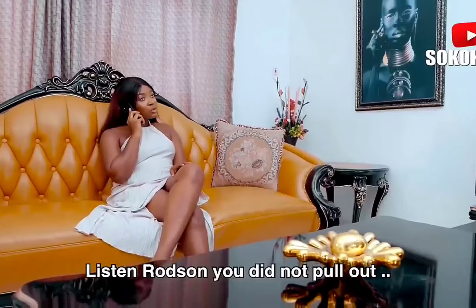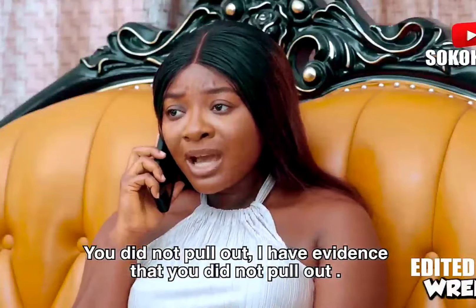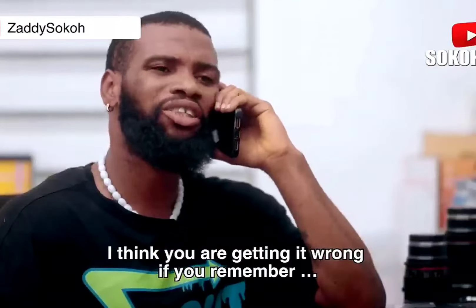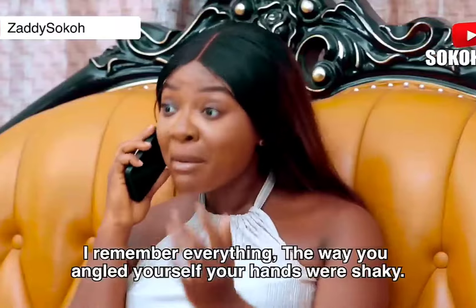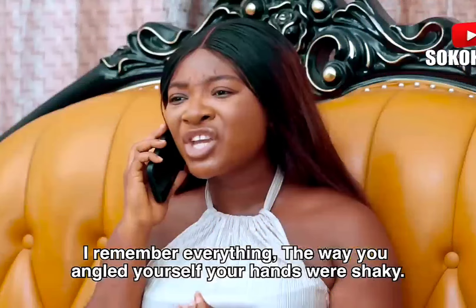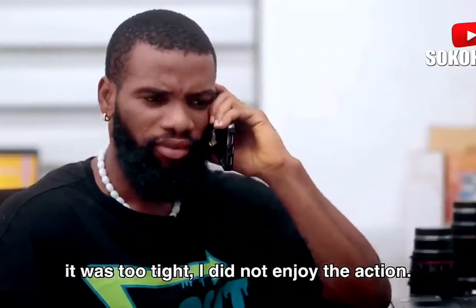Listen, Watson, you did not pull out. I did. I pulled out. You did not pull out. I have evidence that you did not pull out. I think you are getting it wrong if you remember. I remember everything. The way you angled yourself. Your hands were shaky. It was too tight. I did not enjoy the action.